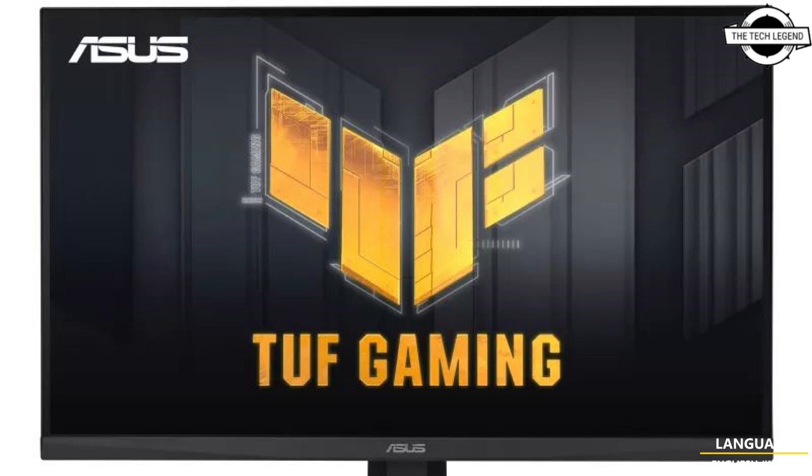It complies with DisplayHDR 400 standards for high dynamic range content. The connectivity options include 2 HDMI 2.0 ports, 1 DisplayPort 1.4, and a headphone jack. It also features built-in stereo speakers.